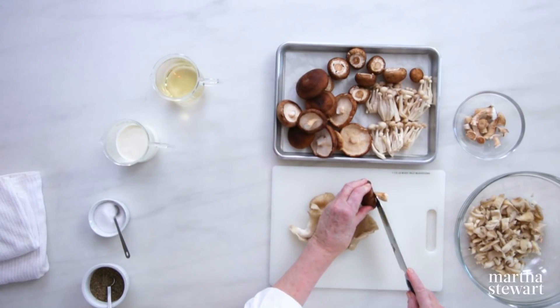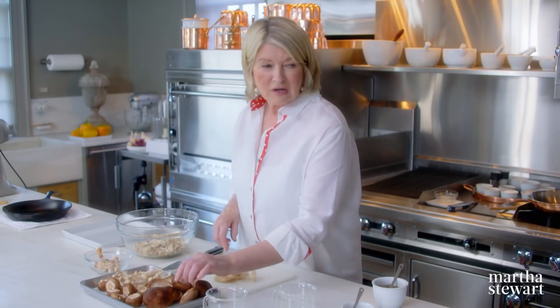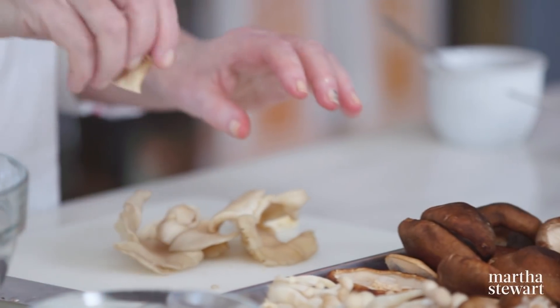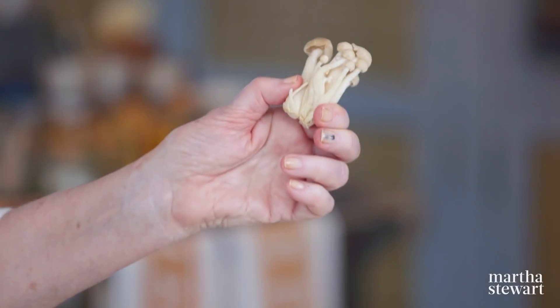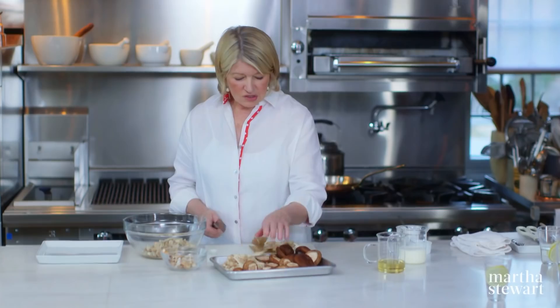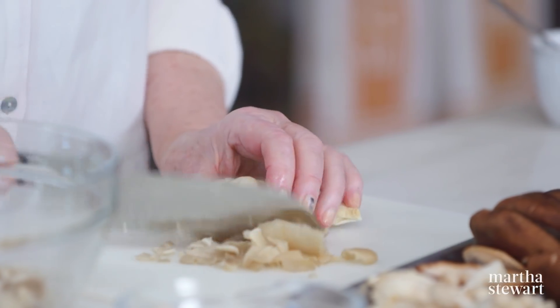By the way, cut the stems out of the shiitakes and save them for stock — they're just a little too tough for a filling like this. A nice cremini mushroom. And these are a strange little mushroom called a beach mushroom — delicious in Japanese soup, they're very sweet. Just roughly chop the mushrooms and make sure they are clean. I remember my mother saying never wash a mushroom, you'll lose all the flavor — but I've actually gotten into the habit of washing and then drying on a towel, and it works very well; you don't lose the flavor.